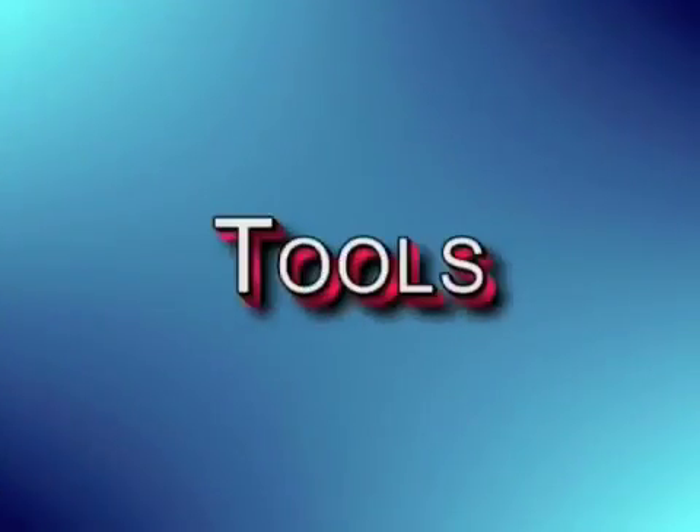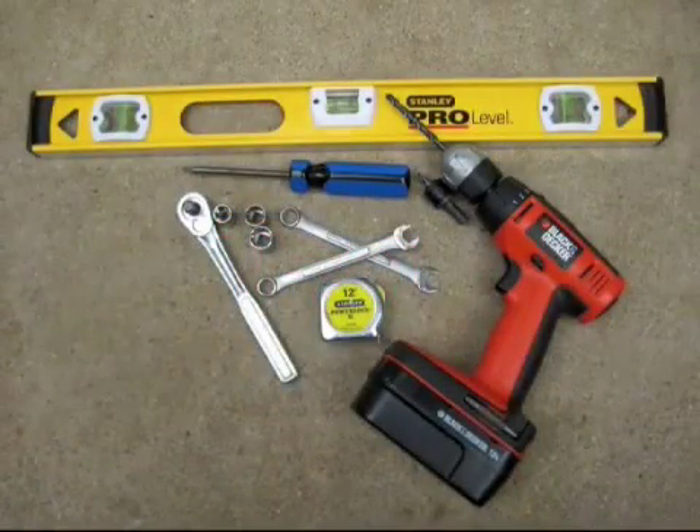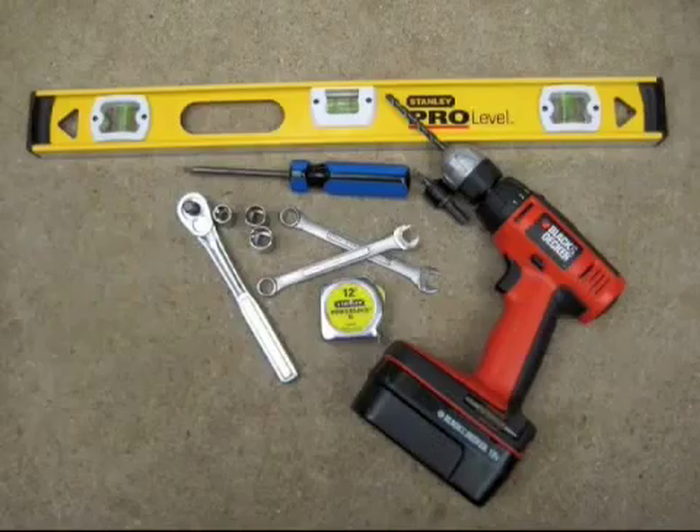Here are some of the tools you will need to install your Sentry 300 gate opener. For a complete list, please consult your installation manual.